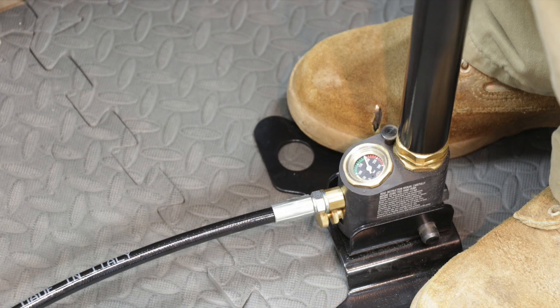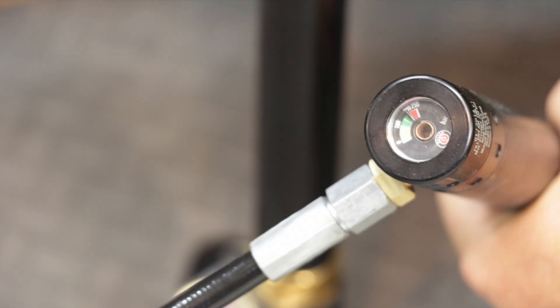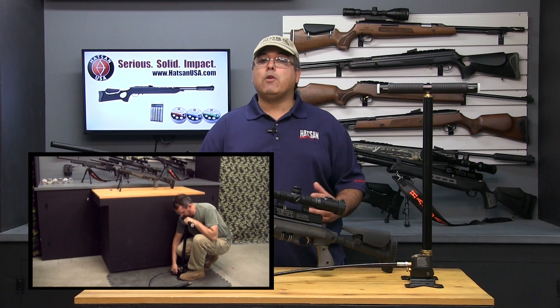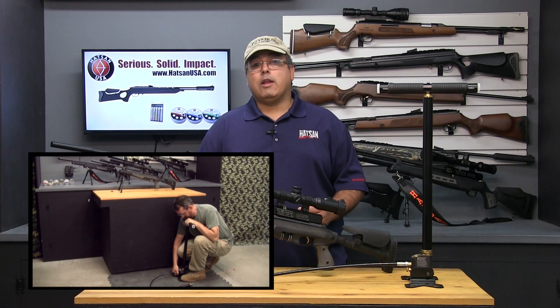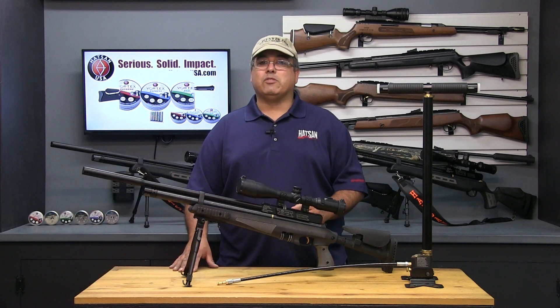As you get closer to 200 bar, pumping will require more force, and it's best to use your body weight versus your muscles. Once you hit 200 bar, you can open the relief valve to bleed the pressure from the pump hose and then remove the probe from the cylinder. Next, simply install the cylinder back into your airgun and you're ready to go out and do some shooting.